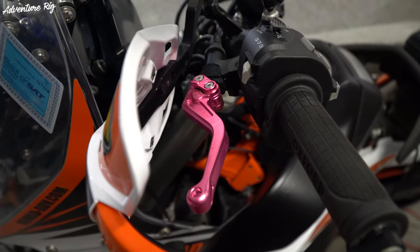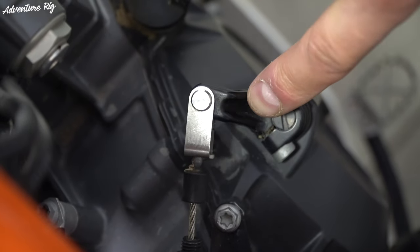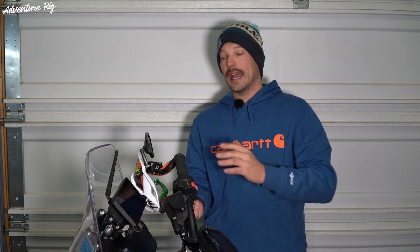The install is pretty straightforward. The clutch does take just a little bit longer than the brake. For me, I just released tension from the cable by removing the end off of the clutch actuator arm. At that point, I was able to just remove a bolt, pull the old lever off, and put this new lever on. With the brake side, literally just pull the bolt out, remove the old lever, slip this one on, button it all up — good to go. Then I just adjusted my clutch and everything was good to go.